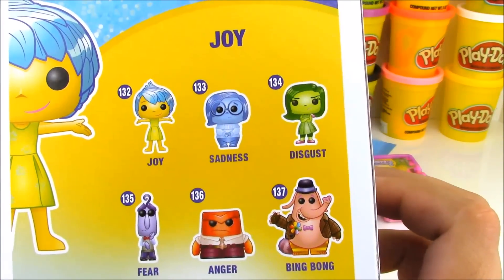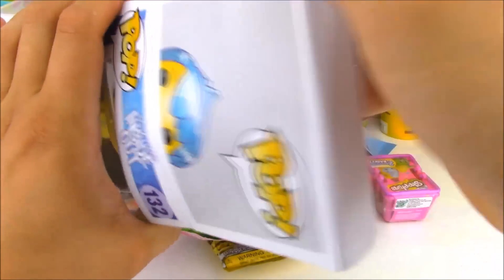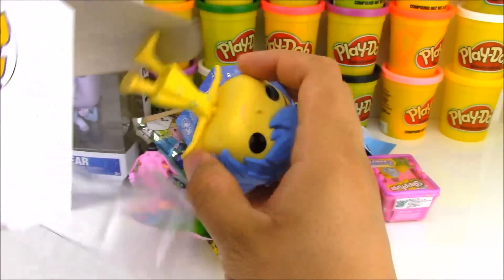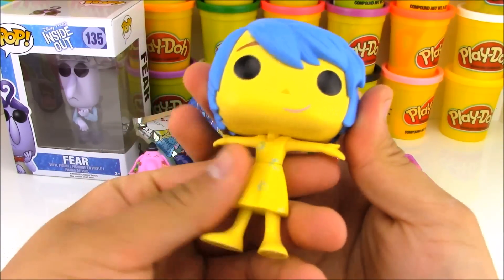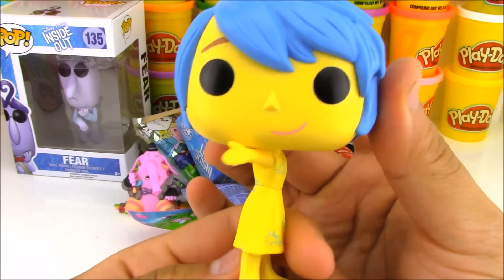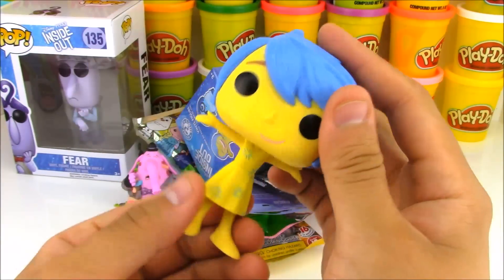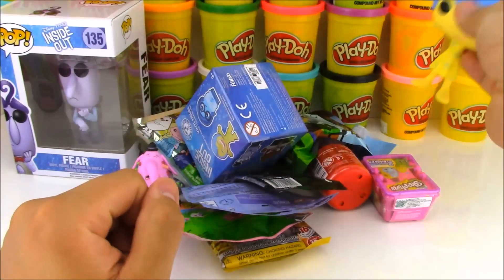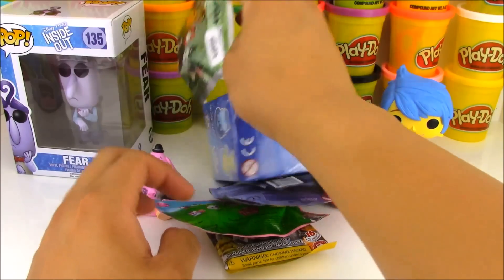From these Funko Pop toys, there's six different Inside Out characters that we can get. Today we're going to open up Joy and Fear. So let's open up Joy first and see how she looks. Here's Joy and she has her hands up with a big smile — she looks really cool. And look at that, her head spins. You can turn her body around too and make her twirl because Joy loves to twirl.